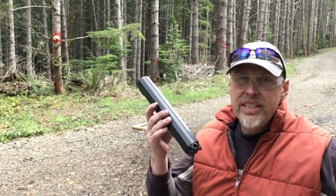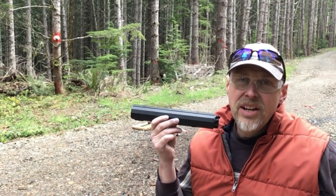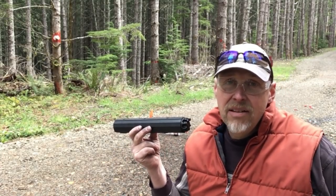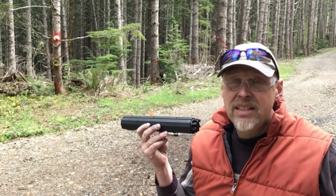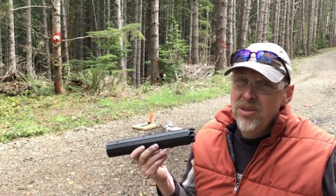The Calico M100 magazine is not allowed in some states. They don't make one with 10-round maximum capacity, never have, probably never will. So some of the states in the U.S. that have restrictive laws — people in those states are out of luck.